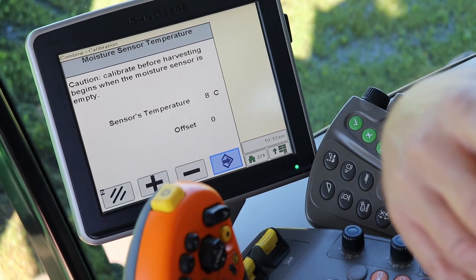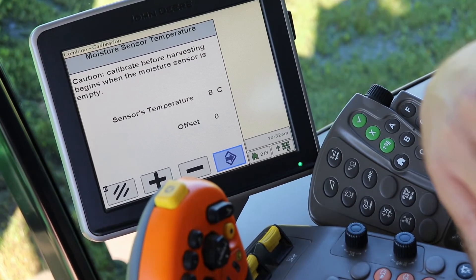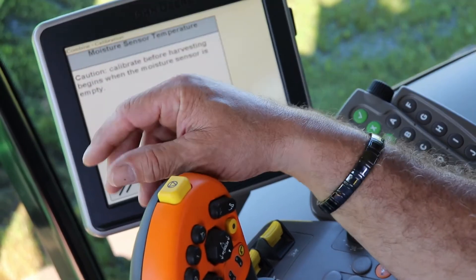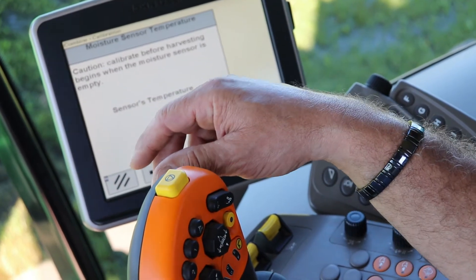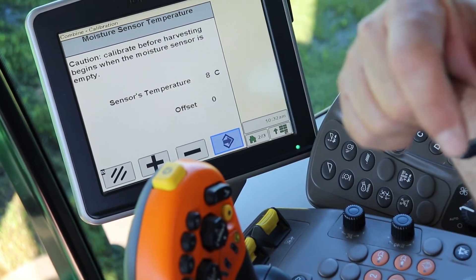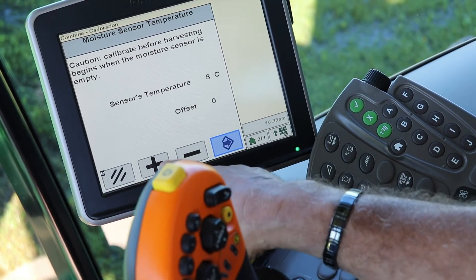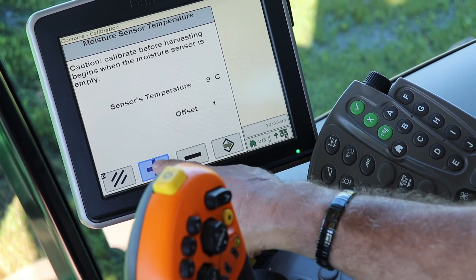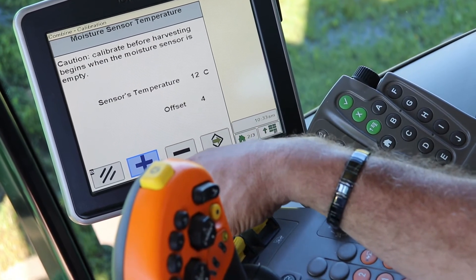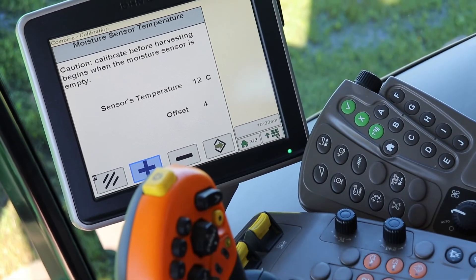It's a good idea to do this at the start of the day. This isn't something you have to do all the time — just stop and verify once in a while that it is correct. Right now it says the temperature sensor is reading 8 degrees Celsius. What you'd do is check your iPhone to see the actual temperature. If it's actually 12 degrees Celsius and the sensor says 8, you'd put an offset of 4, because 8 plus 4 equals 12. So now you've adjusted the meter to be correct.